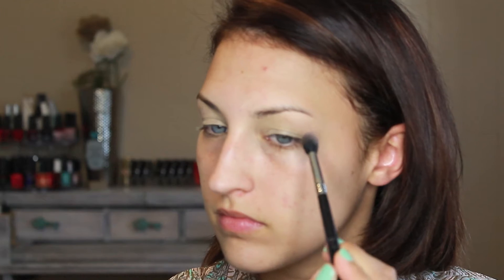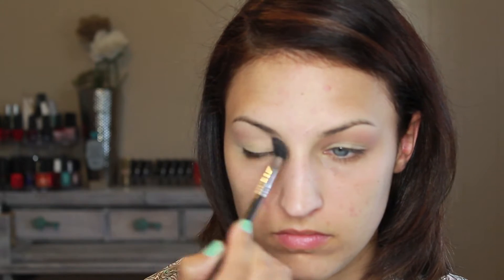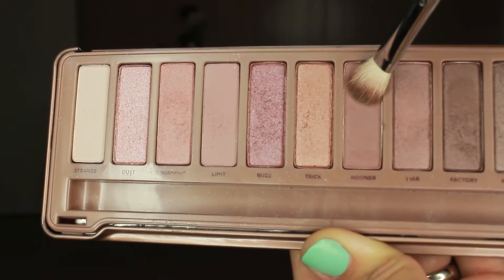I'm going to take a big fluffy brush with the color Limit from the Naked 3 and concentrate this on the upper half of my crease — above my crease. This is just going to be a great transitional shade for all the dark colors we're going to be applying next.